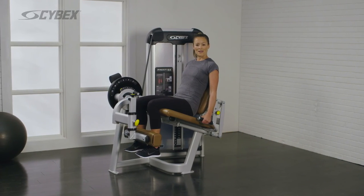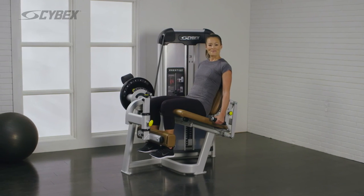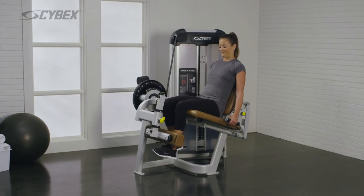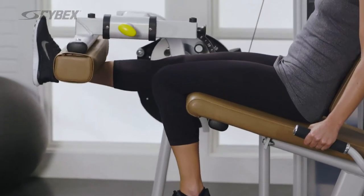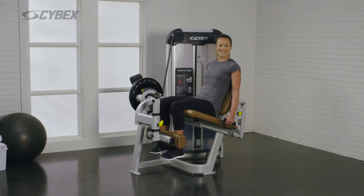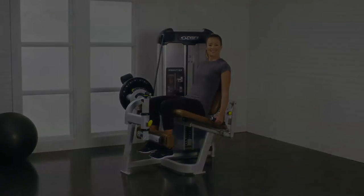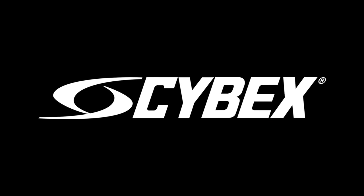To perform an alternating movement, extend one leg at a time and switch legs each rep. Repeat this movement until your desired reps are achieved.